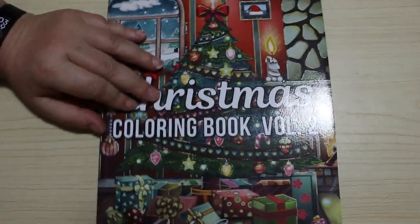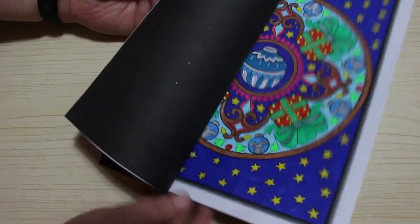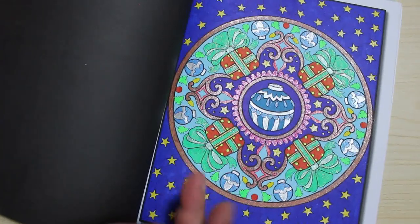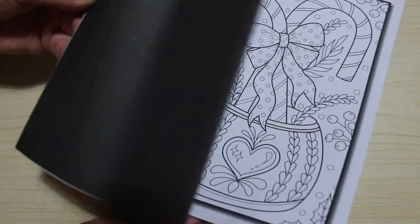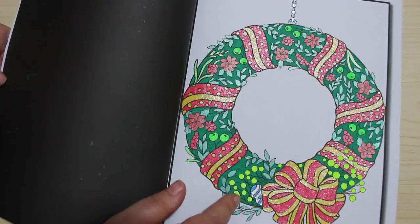We've got Christmas Volume Two — because I always buy the Christmas ones. There's only one I think I haven't got. And I did this one — Sharpies and glitter gel pens, what more do you want. And Christmas Volume Three — I did that one this year for Christmas in July actually. Because I didn't get to colour in every book I wanted to last Christmas.